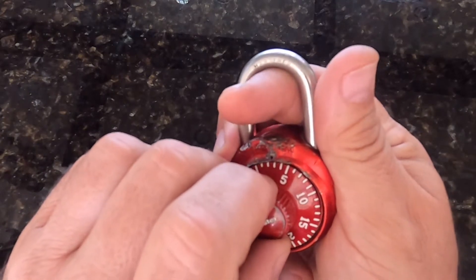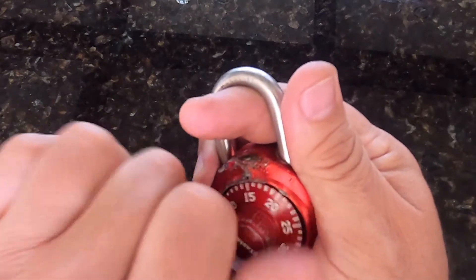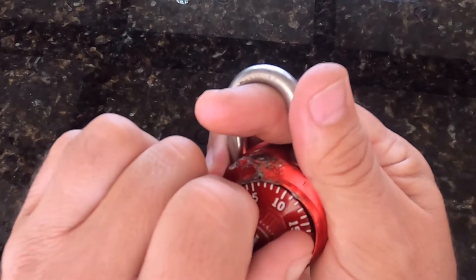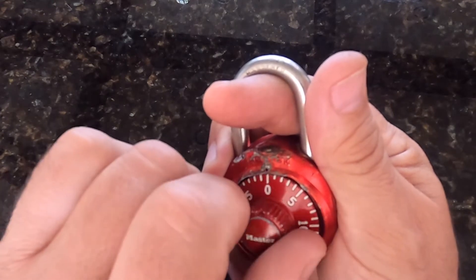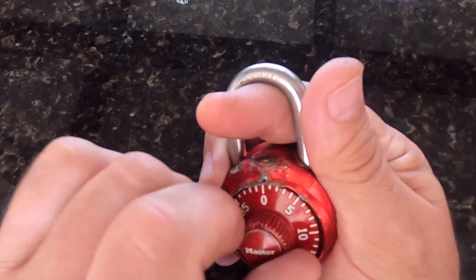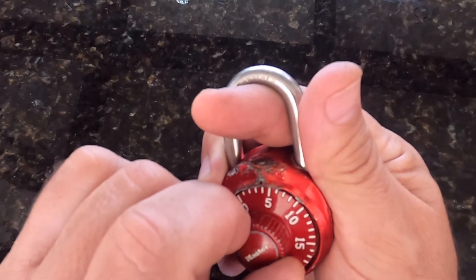Now I'm going to apply medium tension again and go counterclockwise about two and a half to three turns until it stops. I think my stop is happening right around six — I think it's six. Now I'll keep that mild tension and go back clockwise so the only grab I feel is in one position. It should get stuck in just one position. It's doing it at about four. Going around one more time — not feeling any other friction until I get to four. Feels like four is our second number.